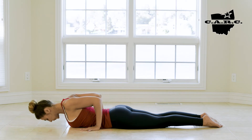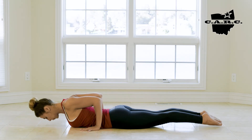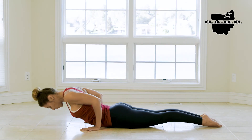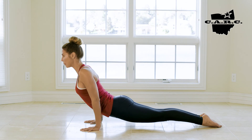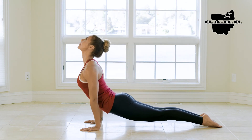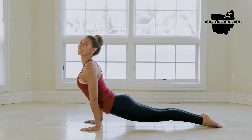Shoulders are engaged on the back of the body, elbows hug in, root into the tops of the feet. This time as you engage, we'll lift the entire body off the earth and turn the eyes towards the sky. Welcome to Upward Facing Dog.